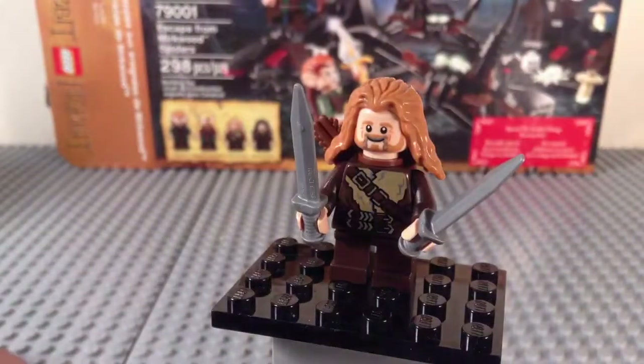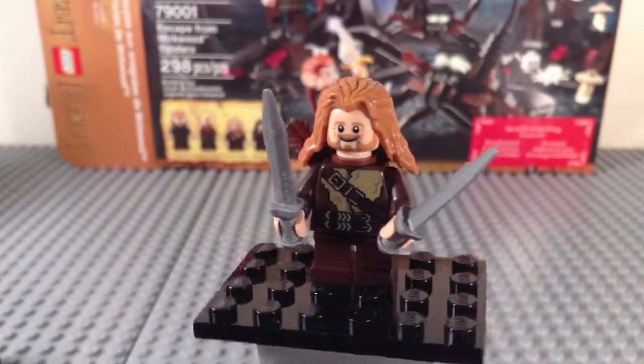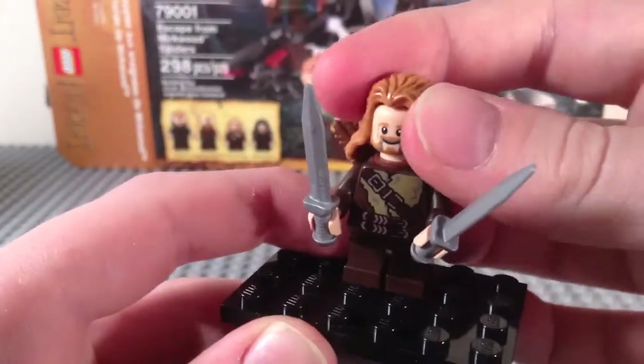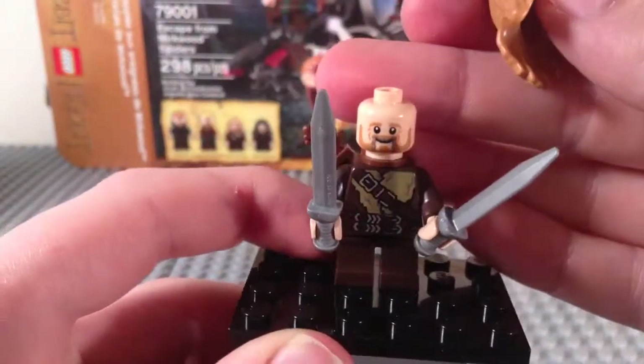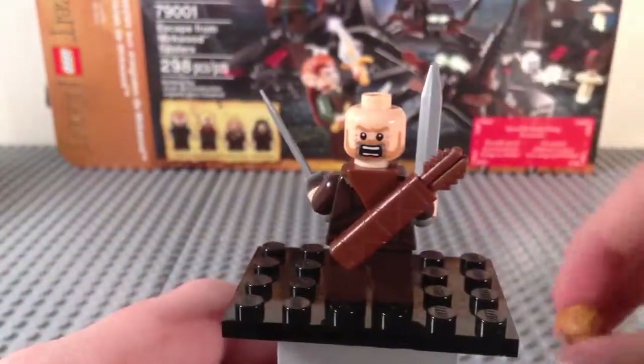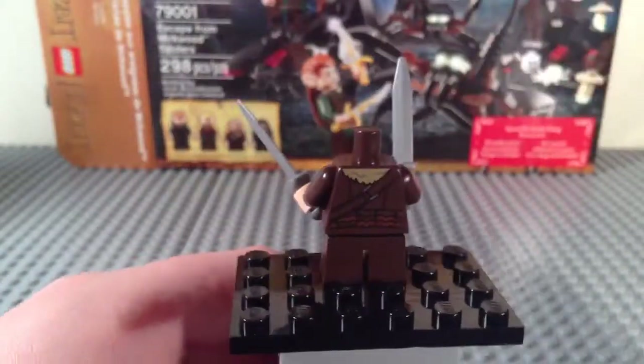Here's the first of two dwarves in the set, and this is Fili. Very awesome — has two silver daggers, some nice long hair, and some really cool front torso printing with two belts and a strap there. Got some nice front face printing, very happy, and then an angry face in the back with a quiver. He has some nice back printing, and he does have short legs.